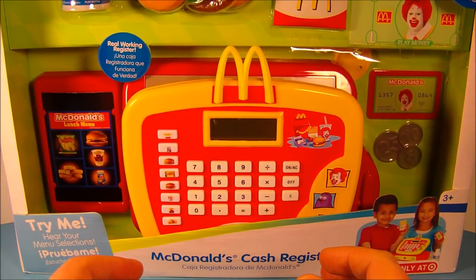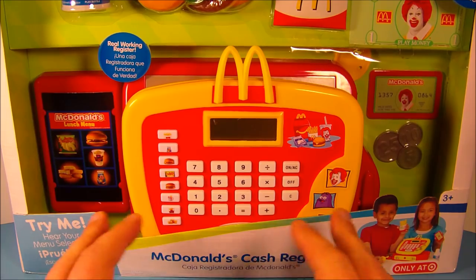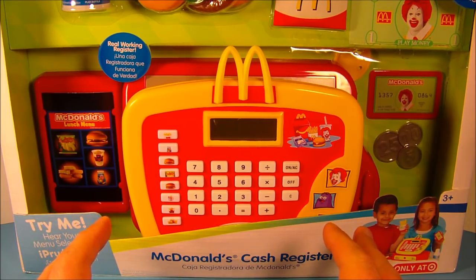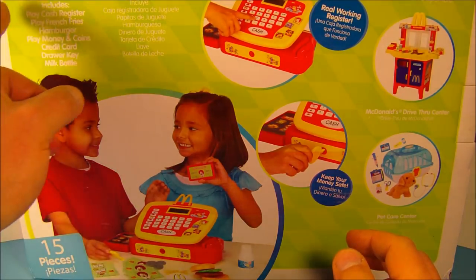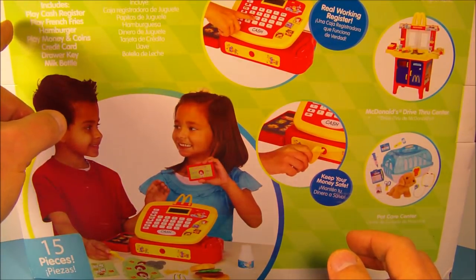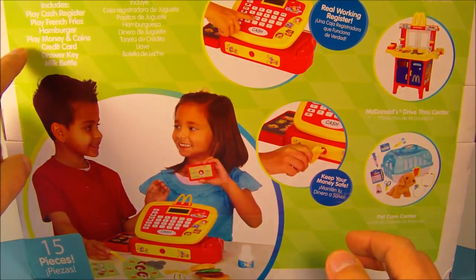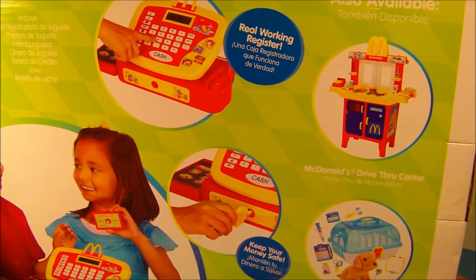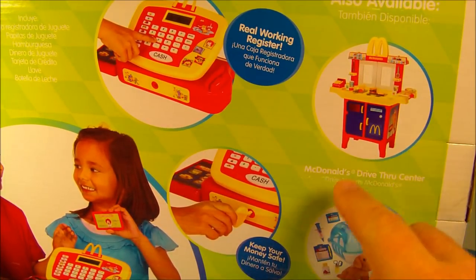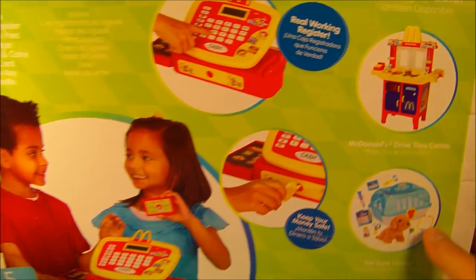Hey, how's it going everybody! Today we're going to look at Jack's Pacific McDonald's electronic cash register play set, which includes 15 different pieces. This thing looks great. Here's a quick look at the back of the packaging, which reads: it includes a play cash register, play french fries, hamburger, play money and coins, credit card, drawer key, milk bottle. You can also see some other products that Jack's Pacific has put out for McDonald's — check that out, you've got a McDonald's drive-thru center. I might just have to get that!